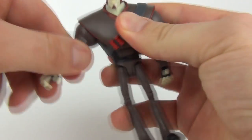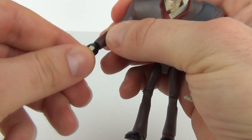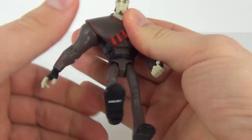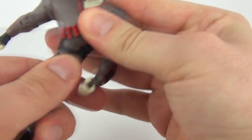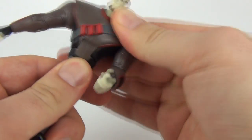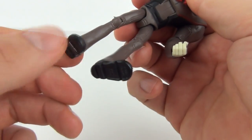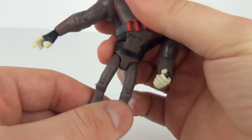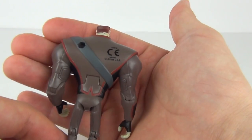You can move the head on this figure, move the arms at the top, and move at the elbow as well. You can twist those hands as well. All these figures do have a joint in the middle so you can move the torso forwards and backwards. You can move the legs at the top and at the knee as well. That is all the articulation with this figure.